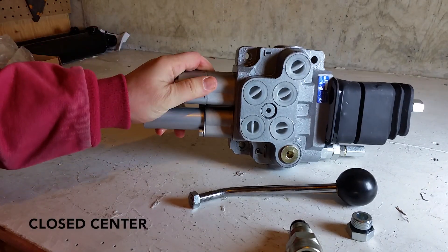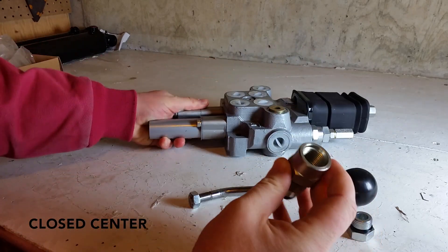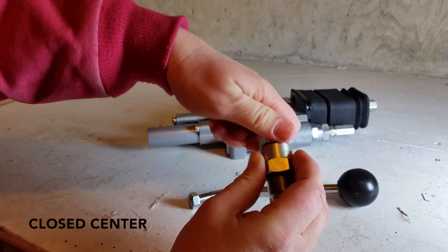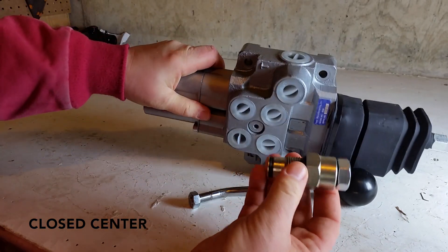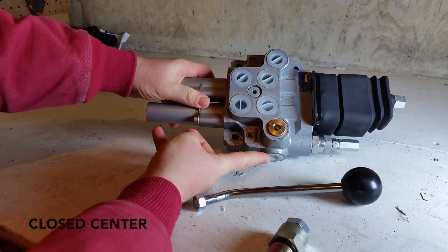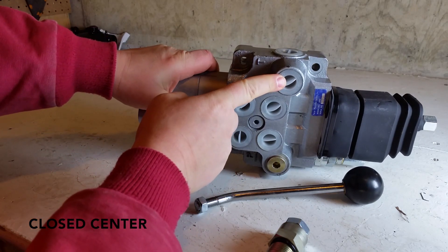If you have closed center hydraulics, you'll be using the sleeve and the plug together. The sleeve with the plug will be installed into the top port. Then the bottom port is the pressure coming in, and then the pressure out to the tank is this port.